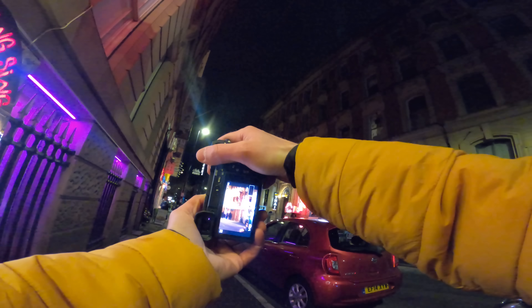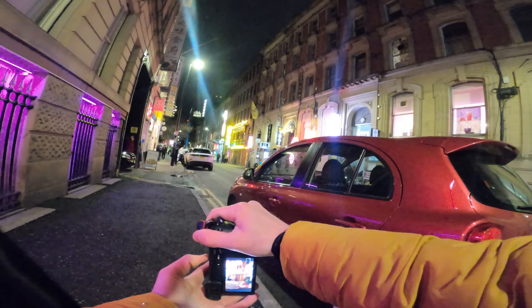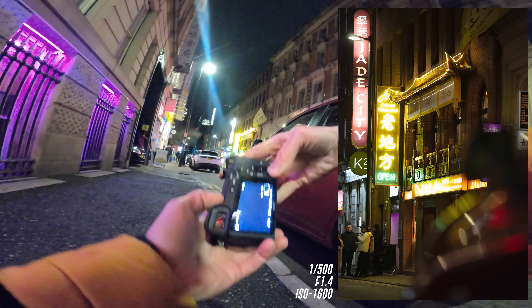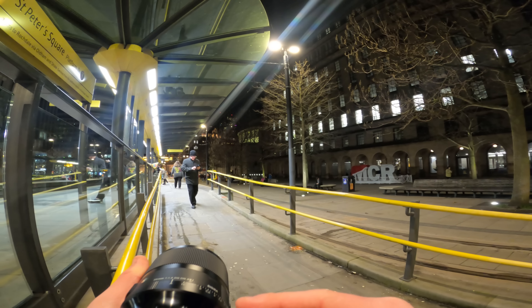We're now at Chinatown, and this is where we might be able to get some really cool shots. I'm going to use, of all subjects, a Nissan Micra as a foreground — bear with me. We've been able to get the lights reflecting on the car itself, then focus on that part of the building. That is the coolest photo you'll ever see of a Micra — mainly because it's not in the photograph. Stealth mode activated.